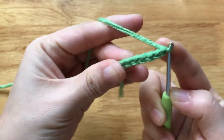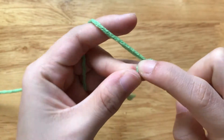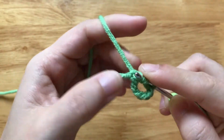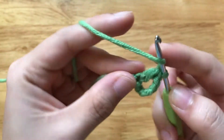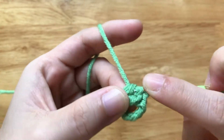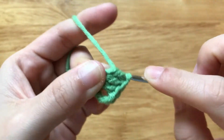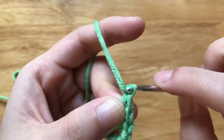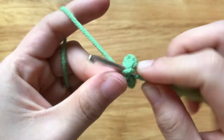After having 7 chains, we will make 3 double crochets to the first chain of the foundation chain. Chain 2, then make another 3 double crochets to the same loop.